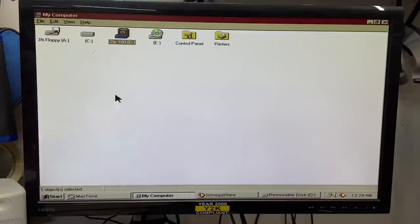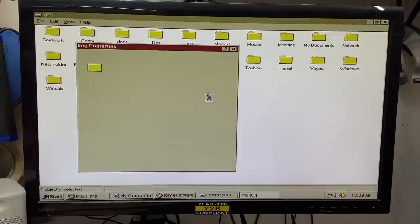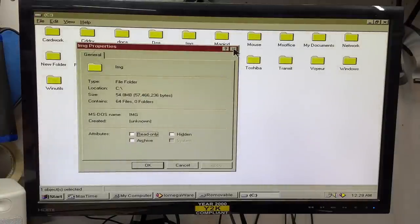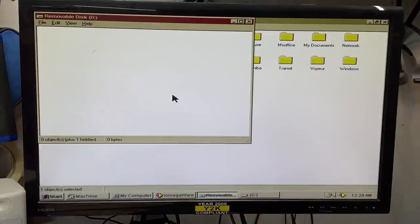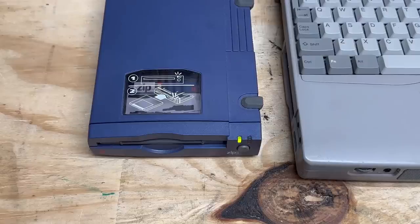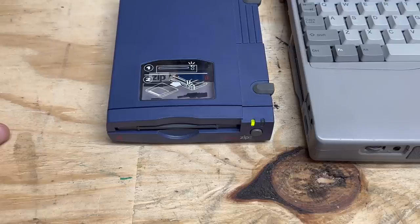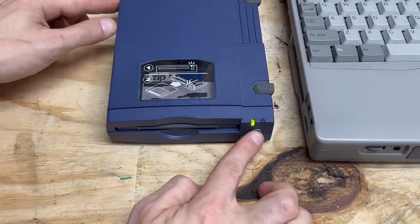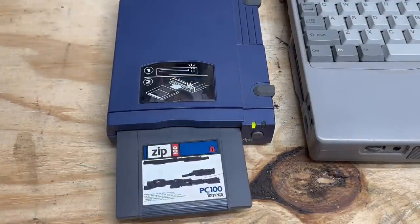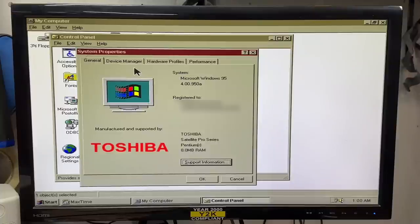Let's go ahead and copy those disk images over — just copy that whole folder. I'm pretty sure it's not bigger than 100 megabytes. Working hard. Alright, we are done. Watch how violently these things eject discs — they wanted to make sure that disc ejected! Let's see what this thing has for hardware. We've got 8 megs of RAM.